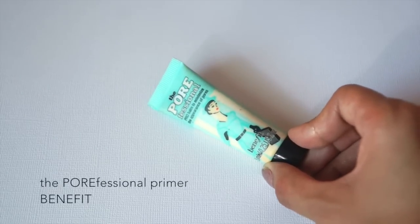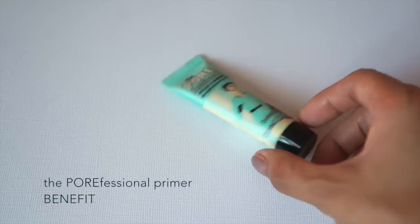Now that we have our hair set, I'm going to start on the eye makeup. I'm going to use tape today just to make sure we have a really crisp line. Next I'm going to go in with my primer - the Porefessional primer from Benefit. I use this pretty much every time I do my makeup because I have large pores.